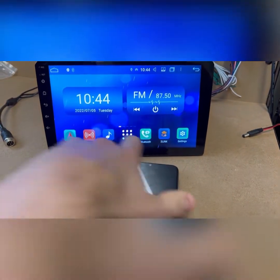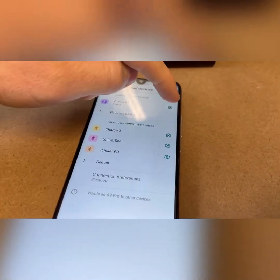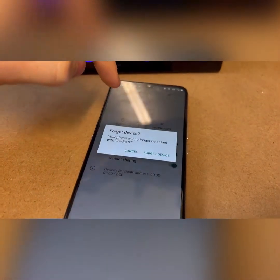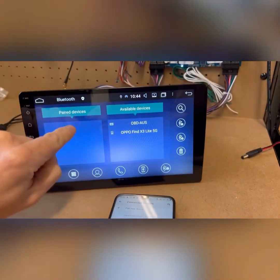If that happens, what we want to do is forget these devices on your phone. Go into the Bluetooth settings on your phone, find the device — it could be called 'Alexa Bluetooth' if you haven't renamed it — and forget that device. Then go on the head unit and trash it there as well.